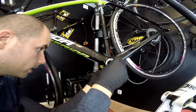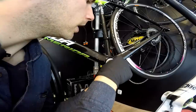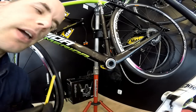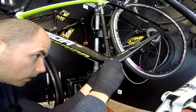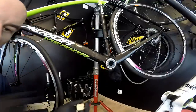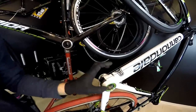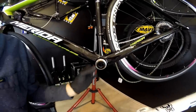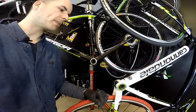Now when we look at the Mega Exo bearings, the distance between them is around 85 millimeters. That's 85 minus 65, so it's a 20 millimeter difference, and the shell is 68 millimeters long. So the width of the shell in our frames is 68 millimeters, but the distance between those two bearings is much wider in the Mega Exo — it's 20 millimeters more — and that's the advantage of the Mega Exo system.